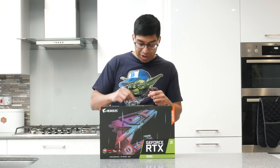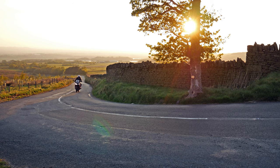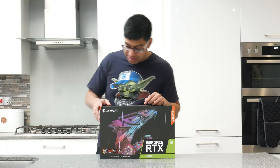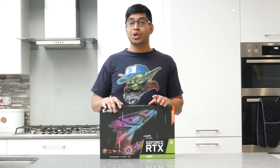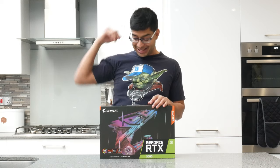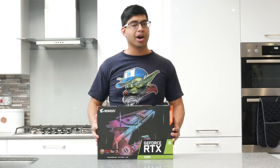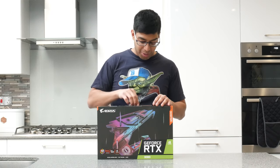Hey guys, I'm going to be unboxing the Aorus Master RTX 3080. Alright guys, welcome back to my channel. So this is the new graphics card I'm going to get to. I'm going from the long-waited, overdue upgrade from the 980 SLI, and I'm going to be doing it to this — the GeForce RTX 3080 Master by Aorus, which is an absolute minefield to try and get hold of one. But anyway, I've got one now.